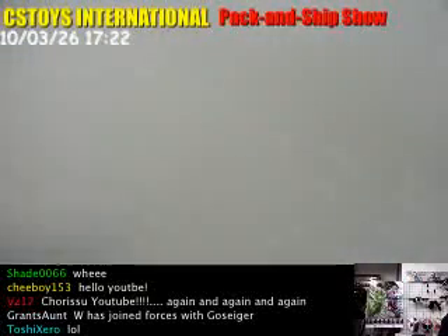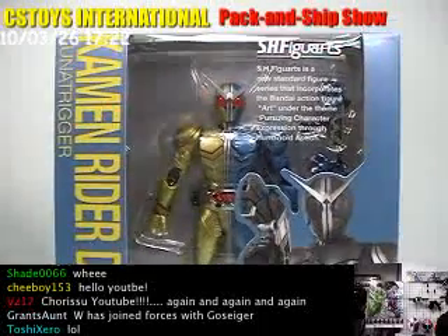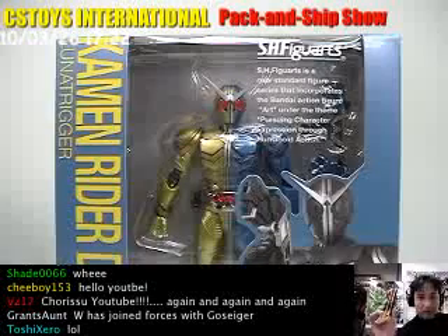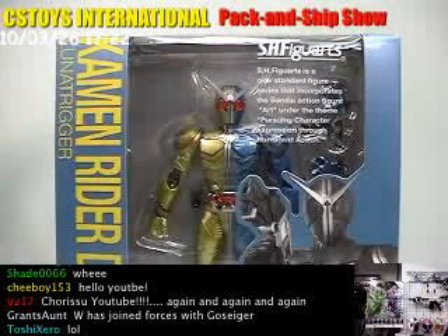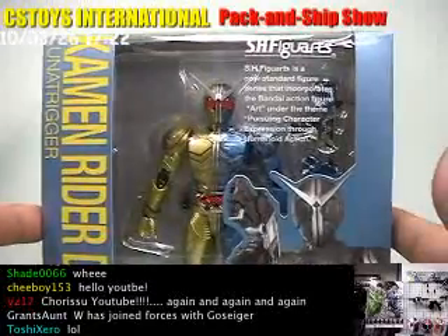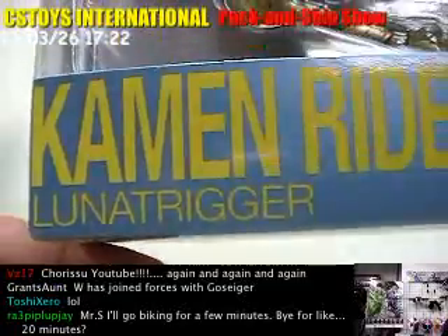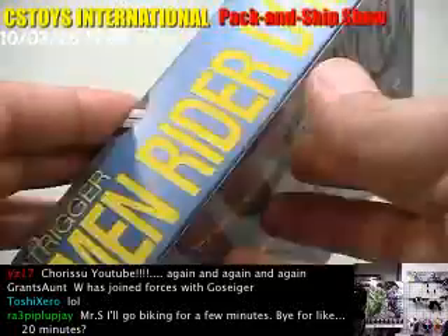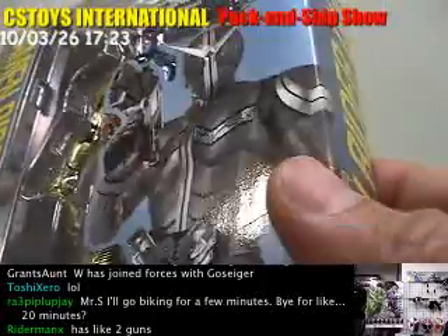So let's open these items. Let's take a look at the package first. They changed the color for these items — Kamen Rider Double Luna Trigger. Very interesting color. It's kind of a silver, kind of metallic, but kind of blueish color.